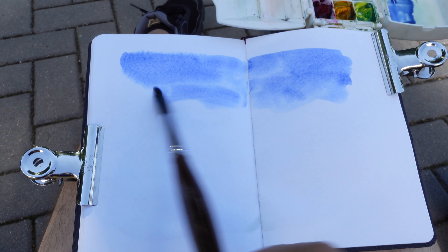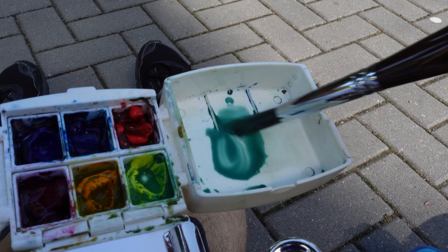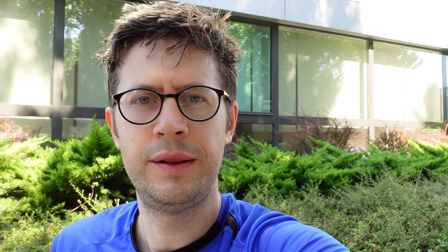I'm working wet on wet. I mixed French Ultramarine with Hansa Yellow Light and got this green. I'm drawing some trees on the left part of the sketch while the first layer is drying.